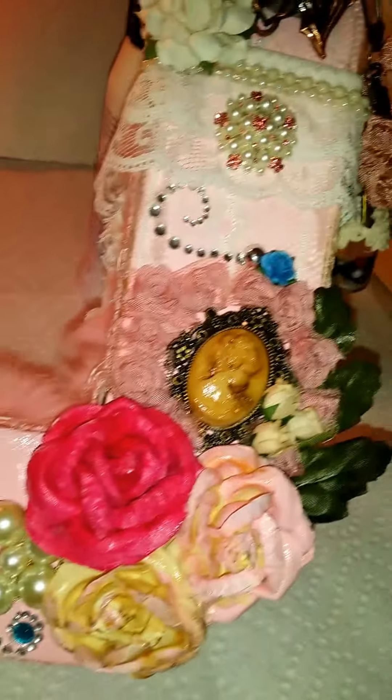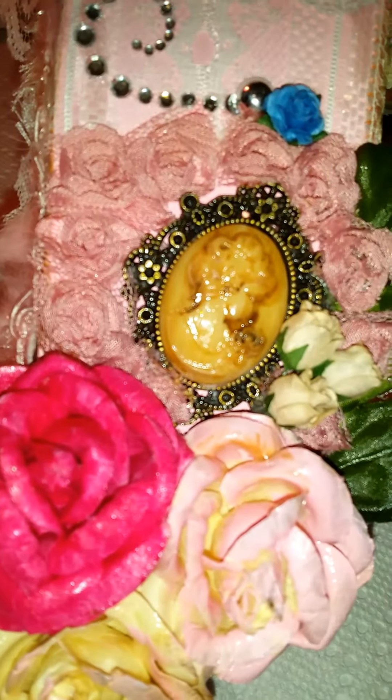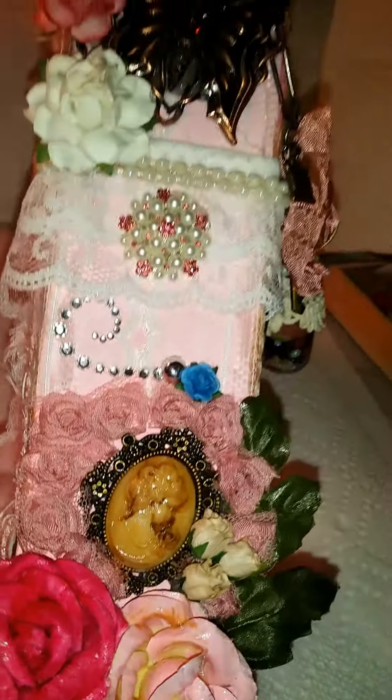I think it came out really good. I love the way this came out. Alrighty, bye-bye.